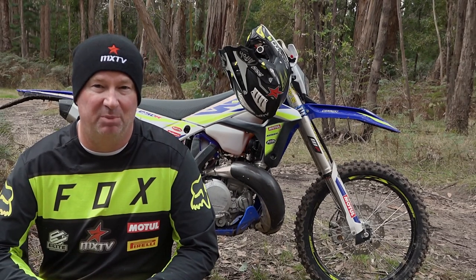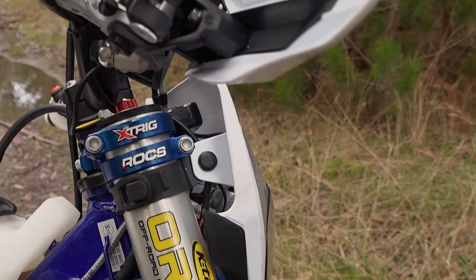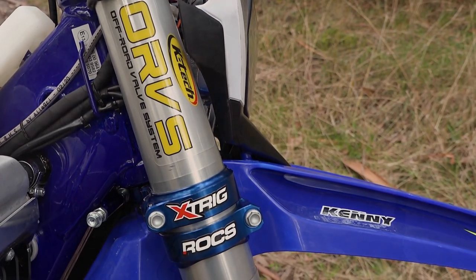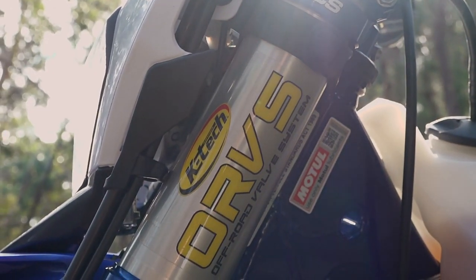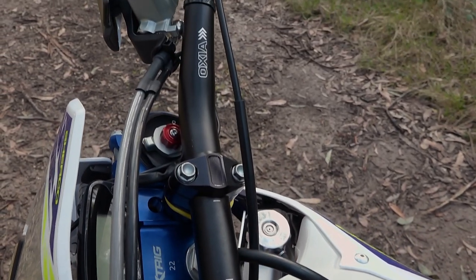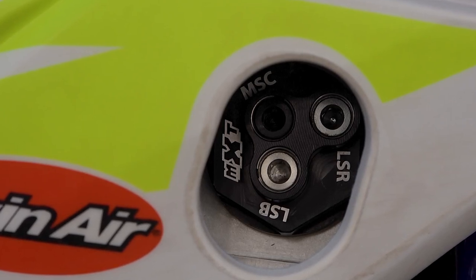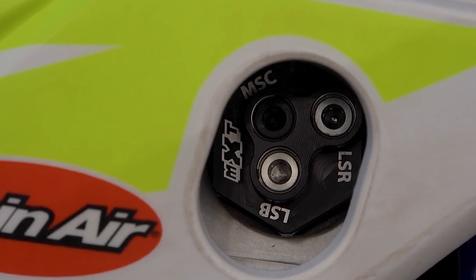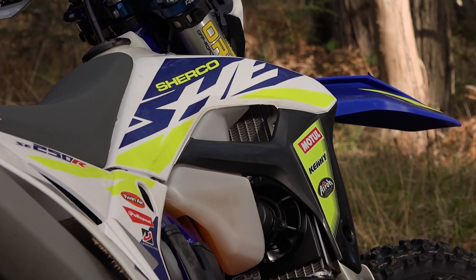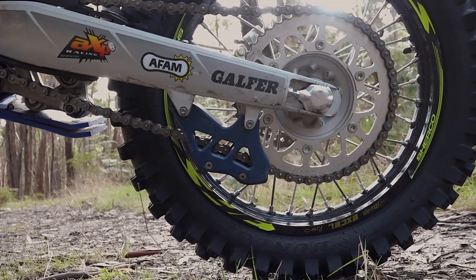This is Chad's personal bike that he uses for testing, so let me take you through some of the parts he's put on it. He's got Xtrig Rocs clamps and a K-TEC Explorer kit — both legs have rebound and compression, more like a traditional open chamber fork design. There's an MXTEC triple adjuster rear shock that adds high speed, low speed, and ultra low speed adjustment. He's put radiator braces on from Force Accessories, fitted a factory fan, and a TM Design chain guide.